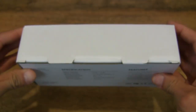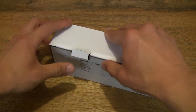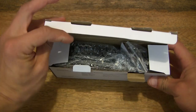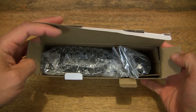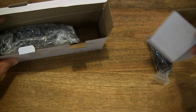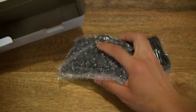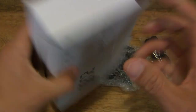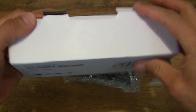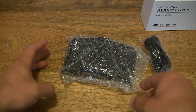Now let's go ahead and open it up, pulling out the tabs that are holding the box flap down and flipping up that box flap. Taking a look inside from the top, we can now set the box to the side.